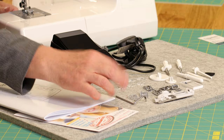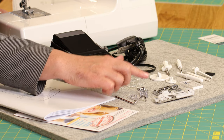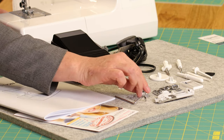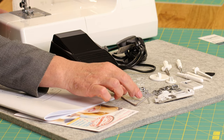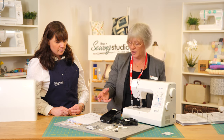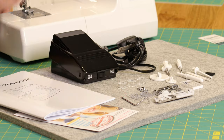We've got the quilt guide bar, one-step buttonhole foot, straight stitch foot, over edge foot, blind hem foot, zipper foot, satin stitch foot, and a button sewing foot. If you've got a large button which won't fit under the standard foot, you would use this buttonhole foot to make your buttonholes — it will tell you in the book how to do it.